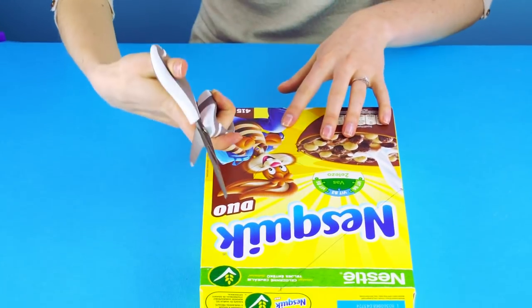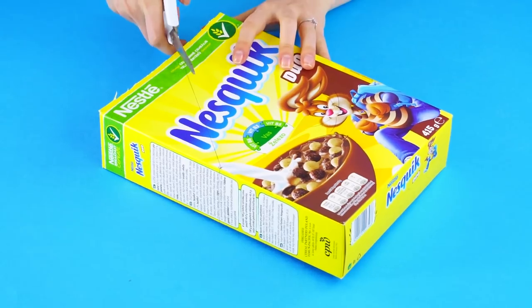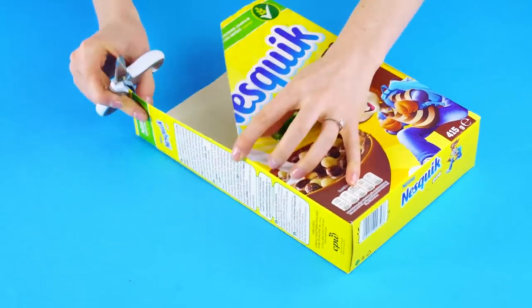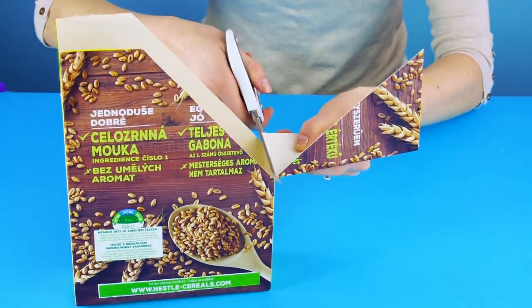Draw a line connecting your measured marks. Grab the scissors. Cut the top flaps off the box first, then cut along the lines you marked. Cutting at the corners makes it easier for accuracy. We've got the functional part done.